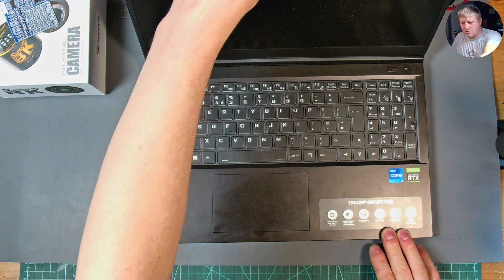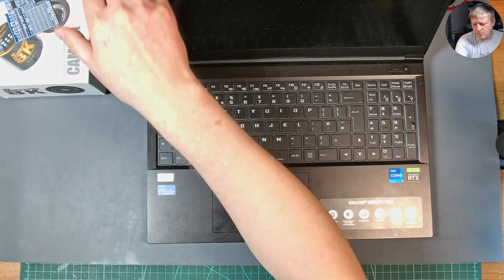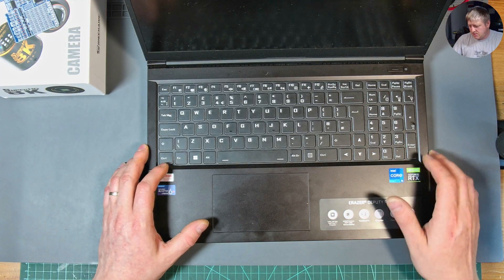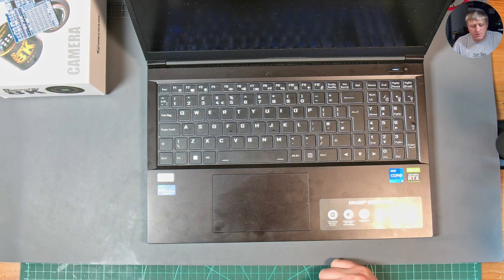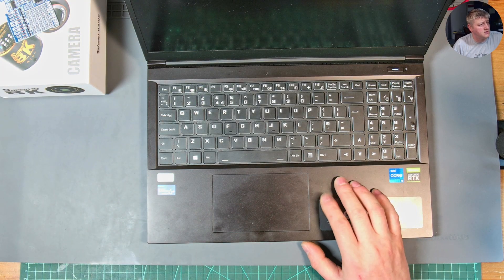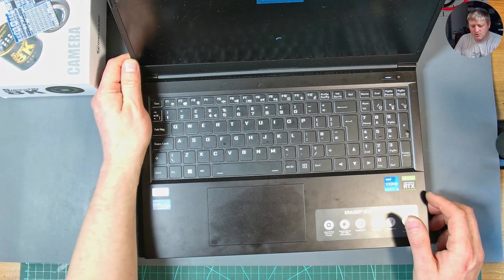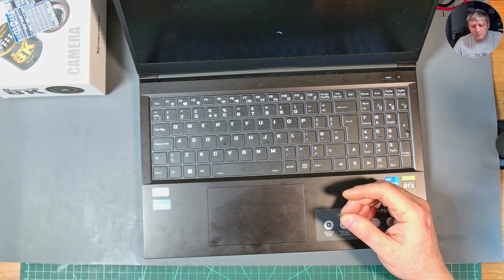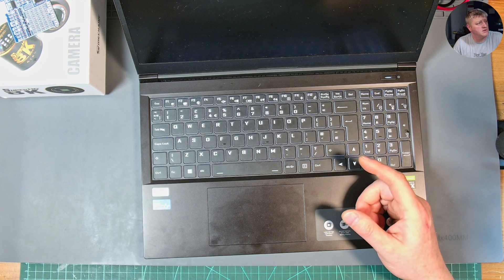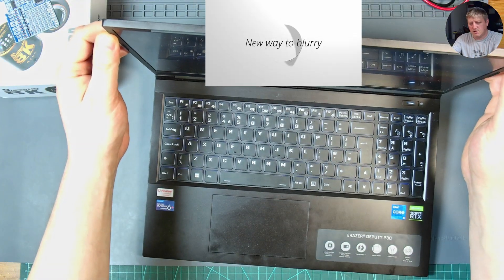We plug in the HDMI and turn on the laptop — it's a bit dusty since I don't use it often, just for quick emails or when I need to do things fast. I got it as a good machine for when I travel and need to edit videos on the go since it's really powerful.